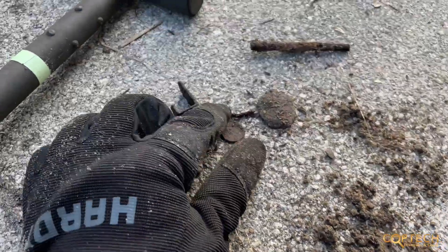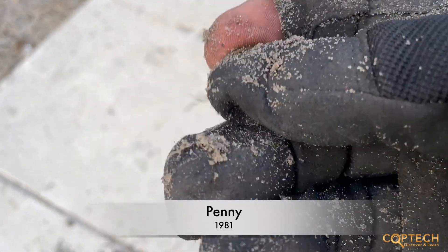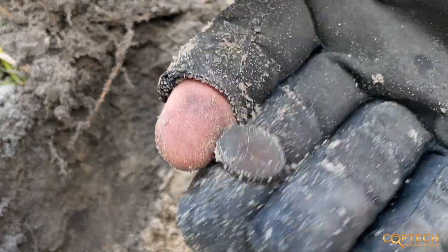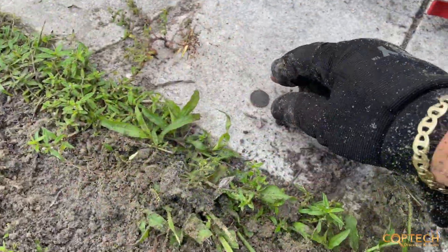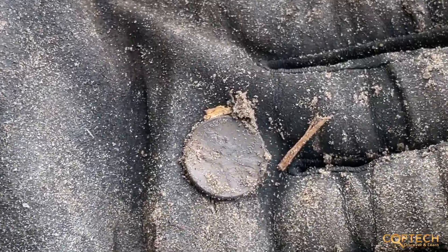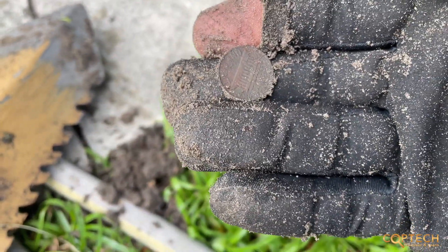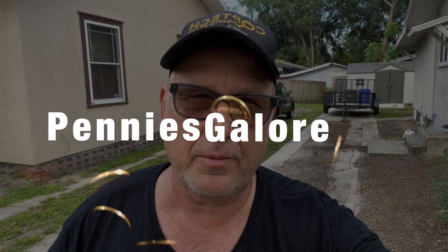Next to the steps here I got a few items — got a penny, but you can see it's mixed in with some iron, so you just got to work through all the trash and keep plugging away. Another penny right up next to the driveway. Just got to take your time and work at it. Nothing old yet, but we'll get there. Another penny right there. Driveway penny right up next to it. Got another penny — they're everywhere.